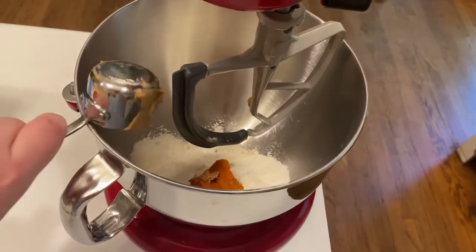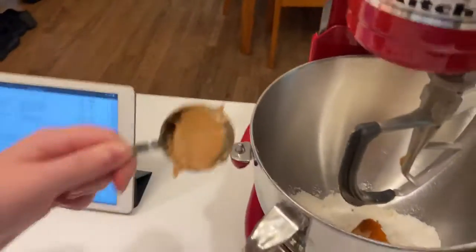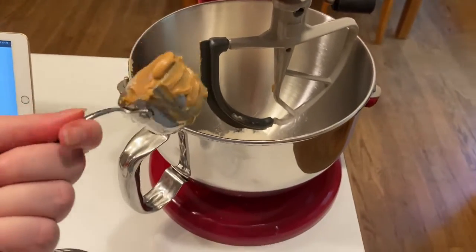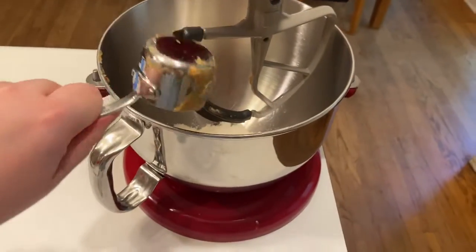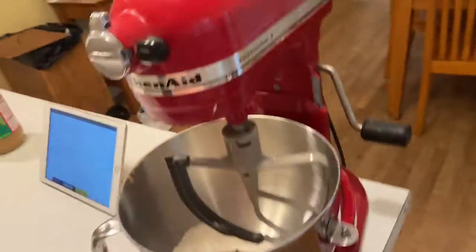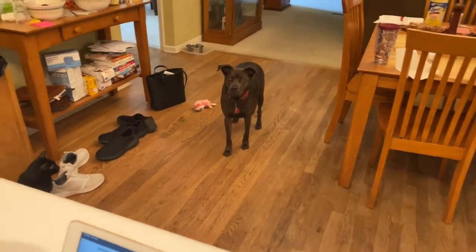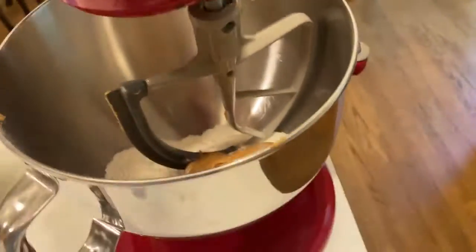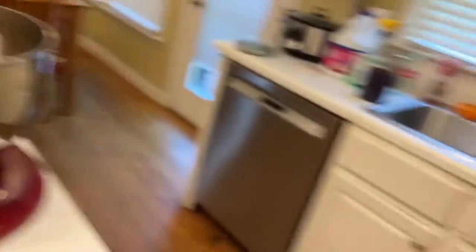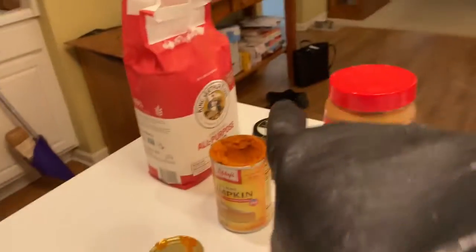I'll just add these in with a spoon — one and then two. All right, added in the peanut butter. Plugged it in. I know we're making this for you. Okay and mix. This is what it looks like, and I think the water is just about done. We only need a fourth cup, which means I only need a fourth teaspoon of the beef bouillon that you mix in.